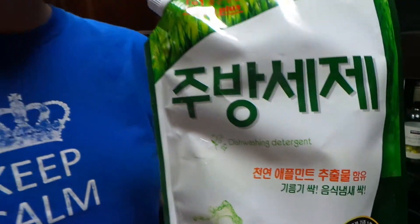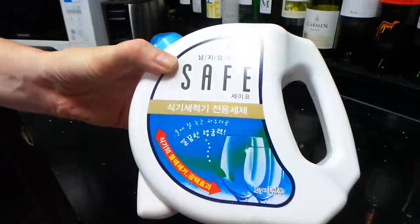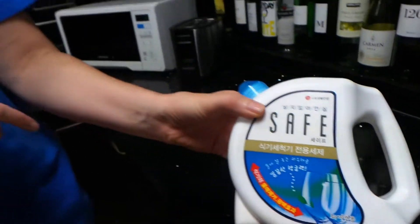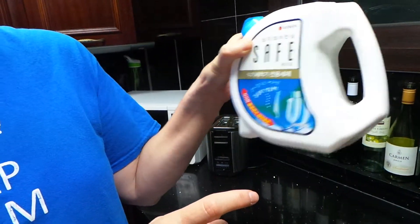It will make lots and lots of bubbles like the Brady Bunch episode, if you remember that one — not what you want to go with. So this is not the one to buy. This is the one to buy. We've only been able to find it at Home Plus — it's the one with the glasses on it that shine. And at Lotte Super and Home Plus.